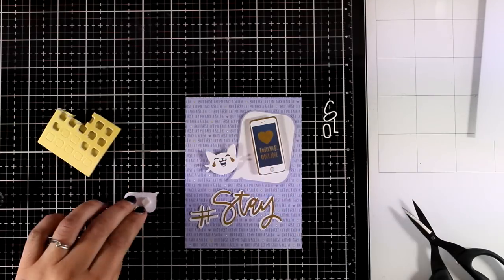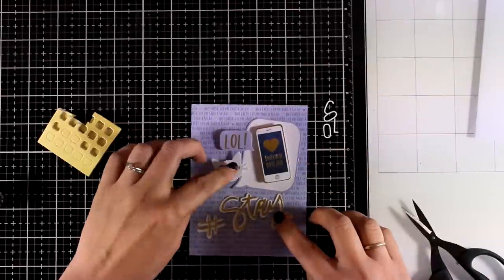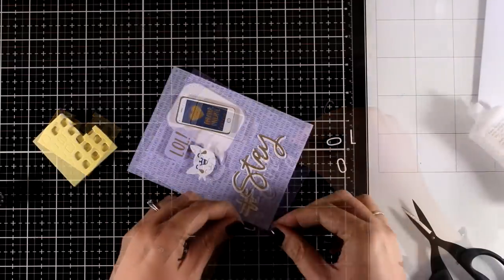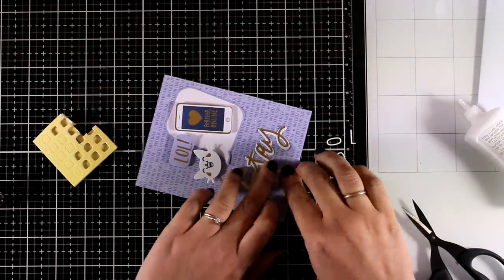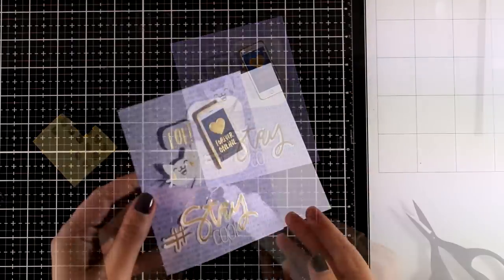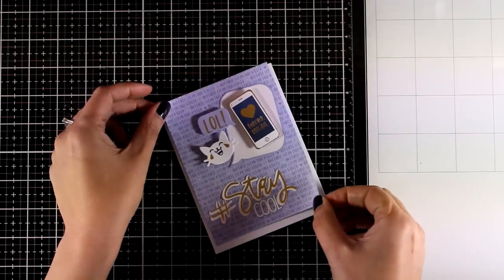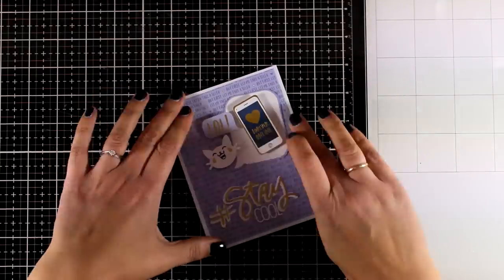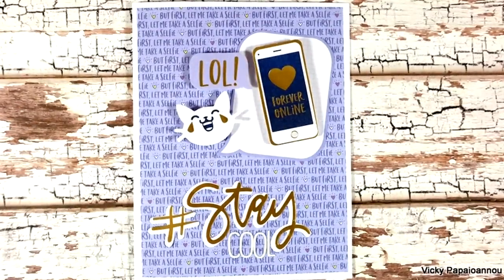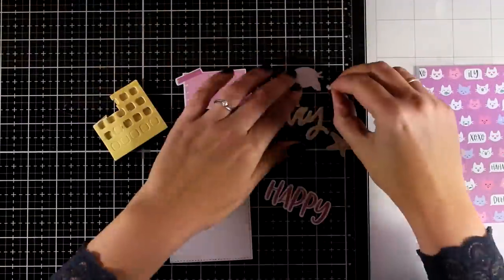Just like always, for some elements I'm going with foam tape at the back and for others I'm using glue. For the sentiment I'm going to use the hashtag as well as the die cut card that says 'stay,' which I'm going to glue directly on top of my panel, and at the bottom I'm going to stick the little letters that read 'cool.' I'm sure my teenage daughter is going to love this one — it combines her favorite things including cats and phones. She needs cards for her friends' birthdays but is not into cutesy at her age, so I think she'll love it.